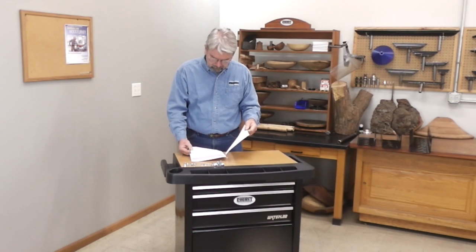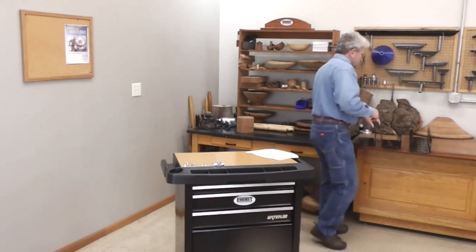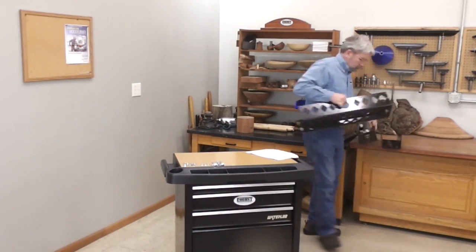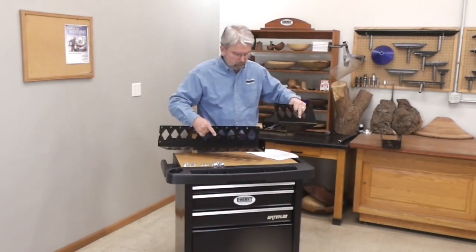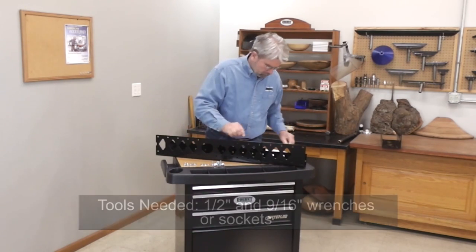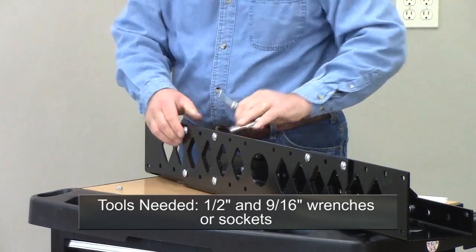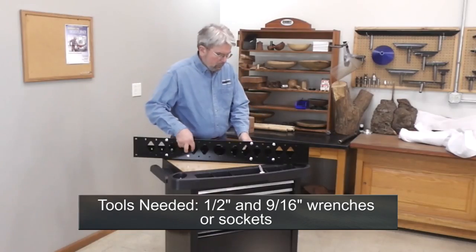Your Universal Stand comes unassembled, so let's begin by reading the directions. Step number one is to assemble the center section. We can adjust this for short or long lathes. We're going to set this one up for our Scout.